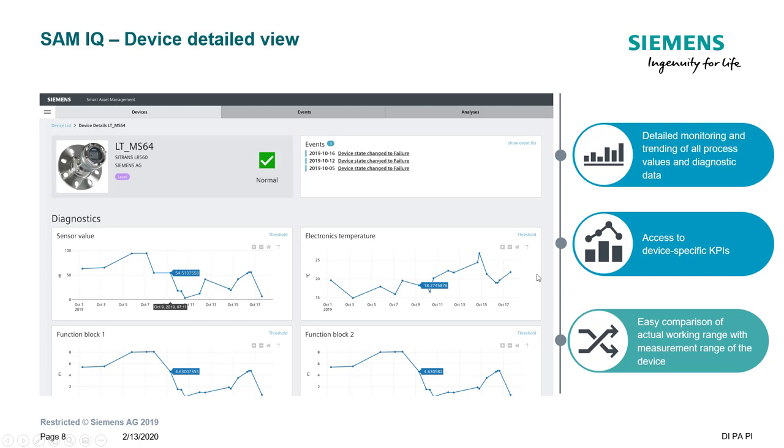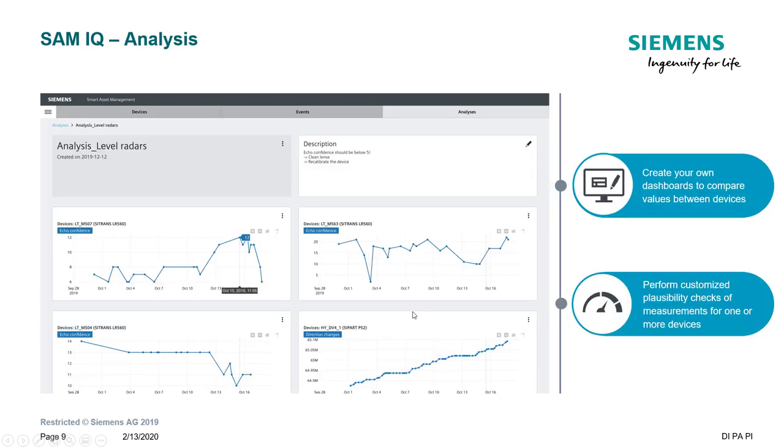When you click on a device, that's where you start to see the diagnostics it's been logging. You have the actual sensor value — the process value you're hopefully reading on your DCS or PLC — and as you scroll down you'll see more diagnostics. In the analysis section — which requires the advanced license — you can create your own dashboards with multiple process values. You can click on a point in time and see what was happening with all other process measurements and advanced diagnostics from the instruments at that time, giving you insight into why something failed. But the goal is to stop that from happening by monitoring data over time and putting predictive measurements in place.